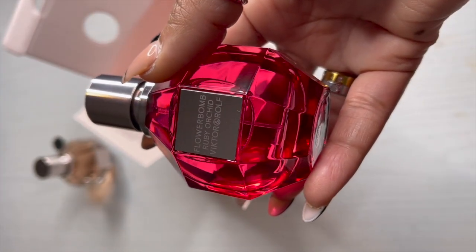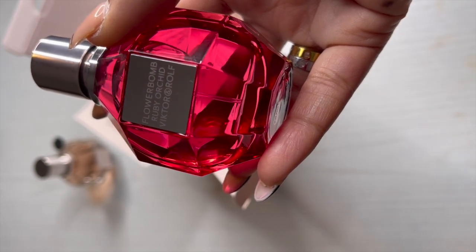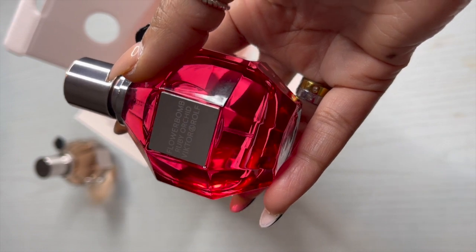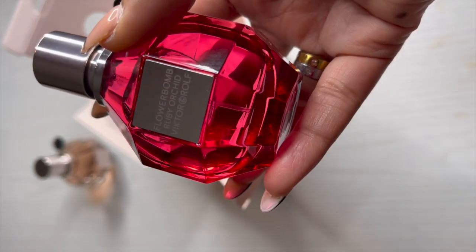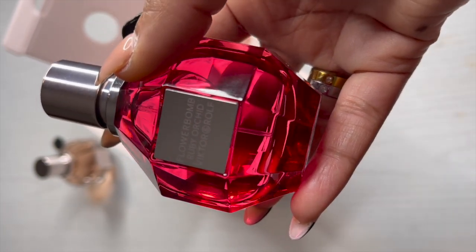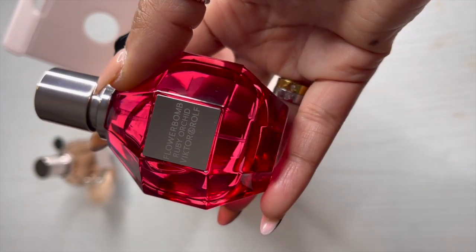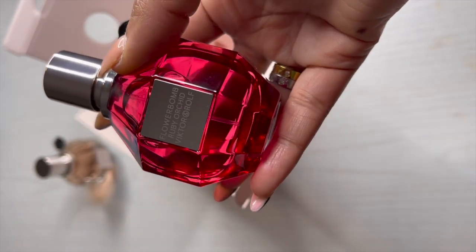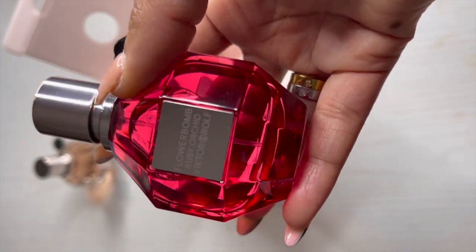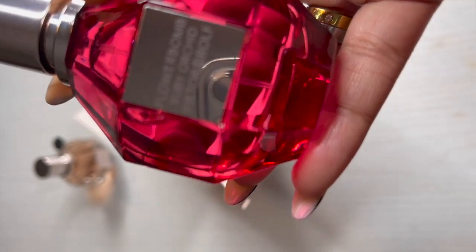I'm going to have to get used to that orchid smell. Now — there's no easy way for me to say this — if you're a Black woman you will relate to what I'm about to say: this fragrance reminds me of hair grease. It reminds me of something my mama used to put in my hair when I was a little girl when she was combing my hair. I don't want anyone to take that as a dig — that is not a dig. Hair grease smells good, it makes your hair smell good. It just reminds me of hair grease.